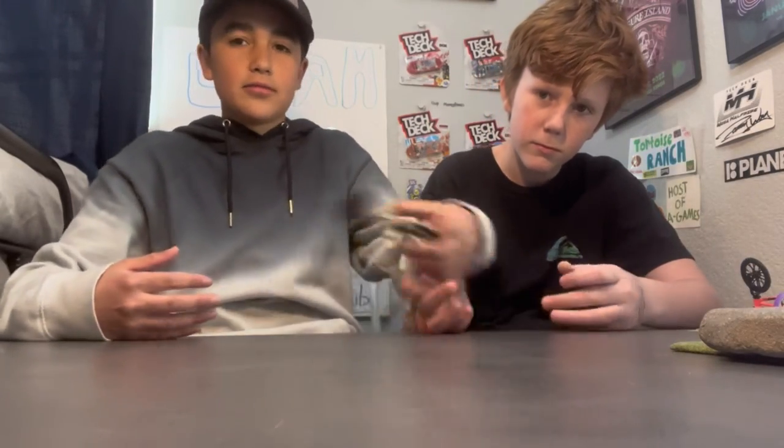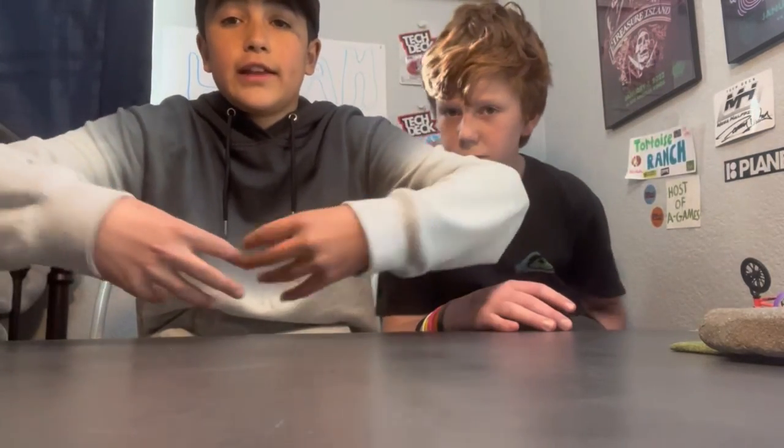Hey guys, I'm Luca and I'm Lucas, and today we're gonna be doing the no look box challenge. The box is over there right now, but we're gonna have a box right here. You're gonna reach around and you're gonna try and guess what's in there. Okay, guys, this is the item I will be using.